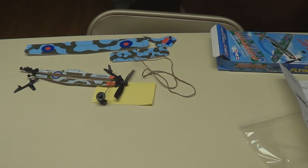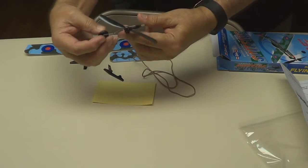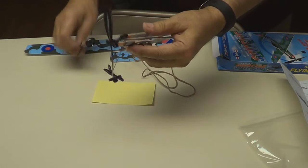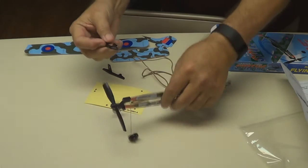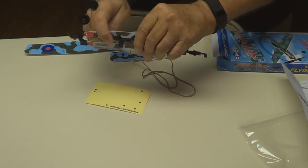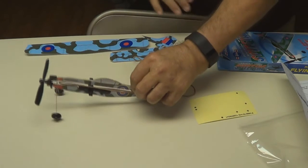Let's get started. There's your fuselage — we'll unclip the landing gear. There are your wing mounts. They clip right through the two little holes on the side and then they snap together. Just be sure you've got the wing mount up so that the wing can sit on it.